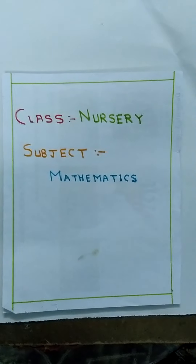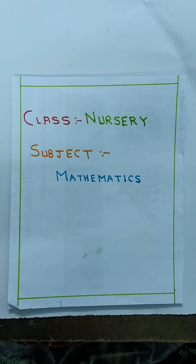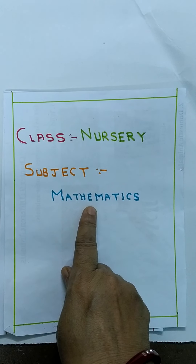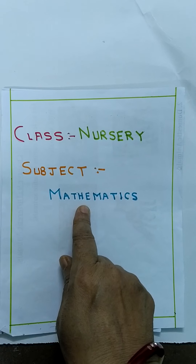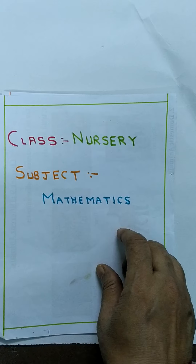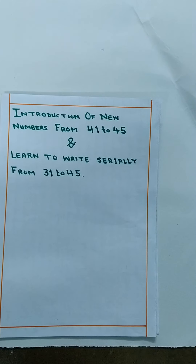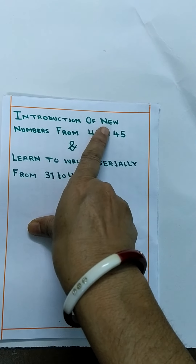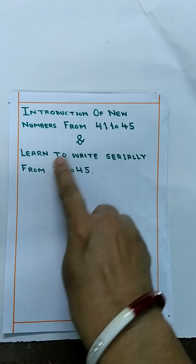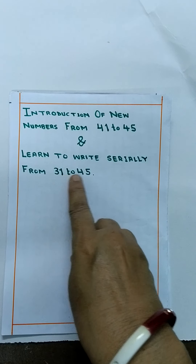Om Namaste! How are you guys? If you are good, you will be very good. Today we will learn 5 new numbers. Today's topic is Introduction of new numbers from 41 to 45, and learn to write serially from 31 to 45.